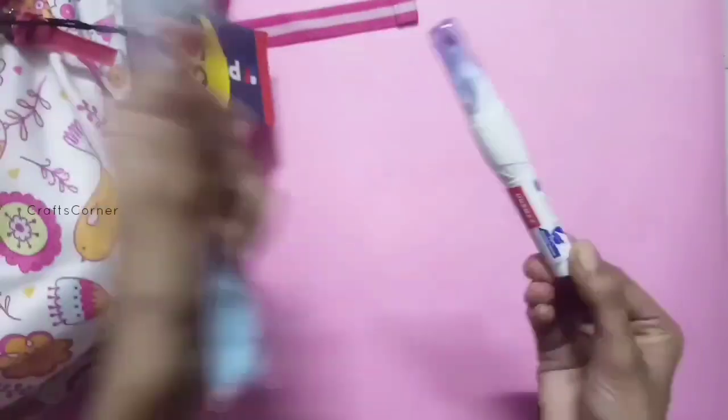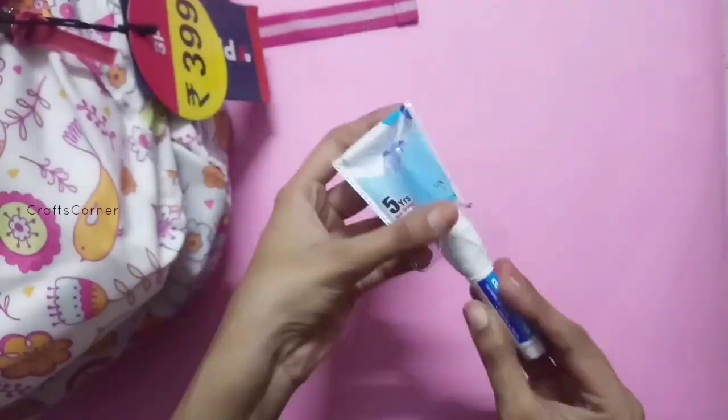In the bag, there are 2 zips. We will see these zips.